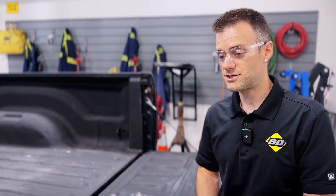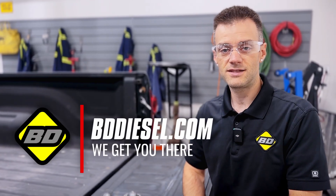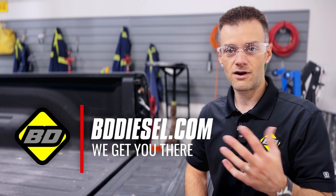If you have any questions about this information, please reach out to us at bddiesel.com, check out our YouTube channel, or even our Facebook page.